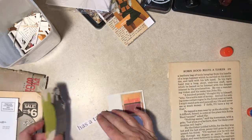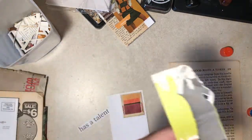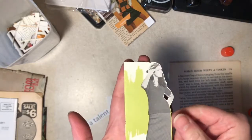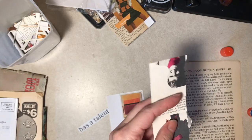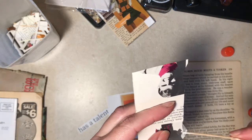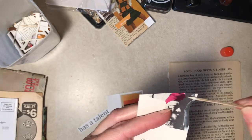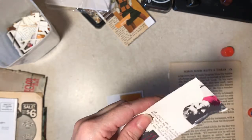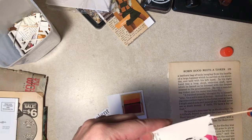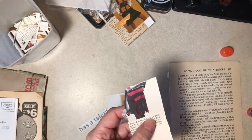Of course, vertically it doesn't matter as much. I think we need this much on the bottom. It's kind of cool paper - it's more of a... it's not totally matte, but it's not shiny shiny. It's in between.